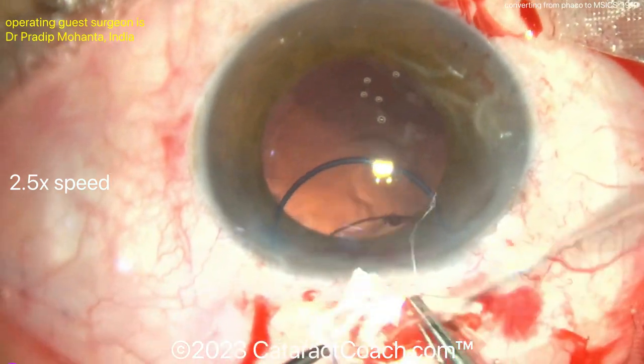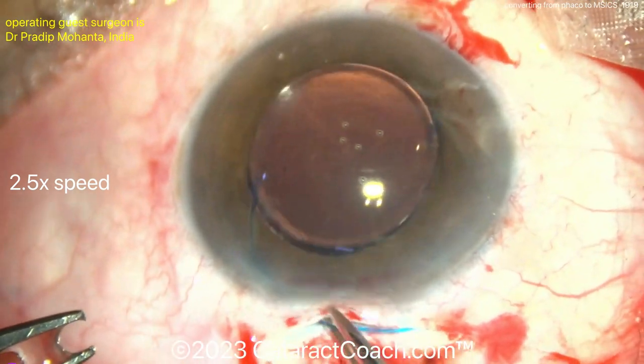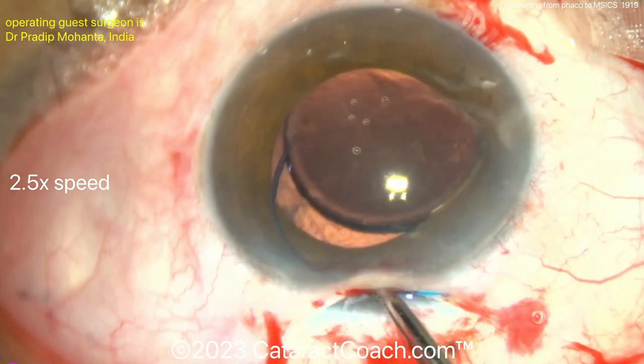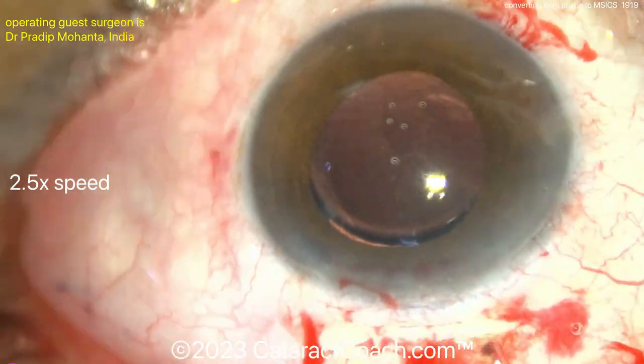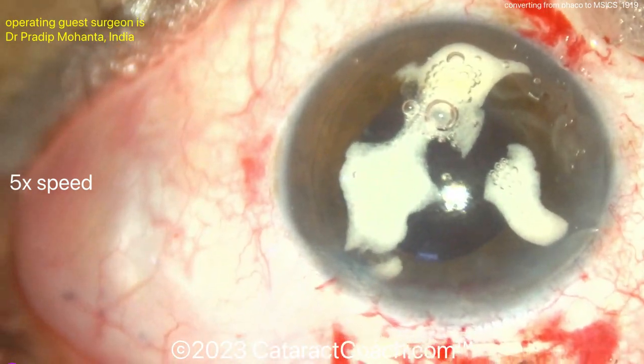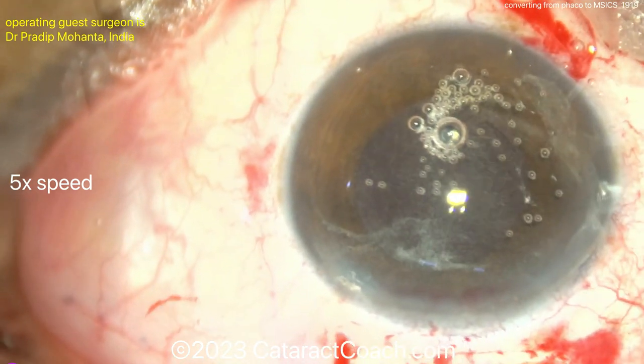Here it is — the lens can just be inserted directly, so the incision is at least six millimeters wide. Putting that lens in the sulcus — dial it in very carefully and make sure it's in the correct orientation. The option here is a three-piece IOL, which is the best option in this situation. If you can, you can optic capture the optic through the anterior capsular rim. A little bit of Triamcinolone going in the anterior chamber — wash that around and it looks pretty good.